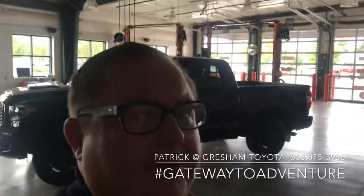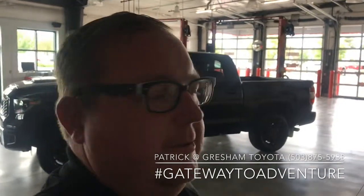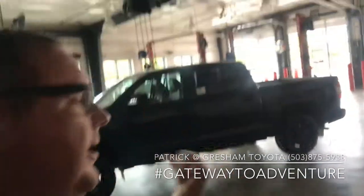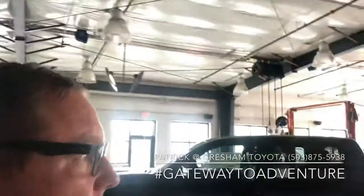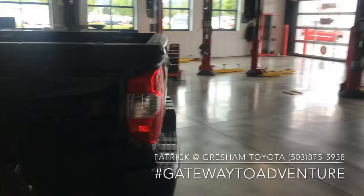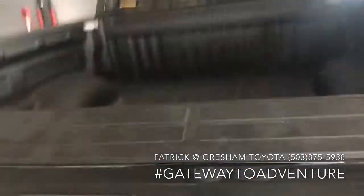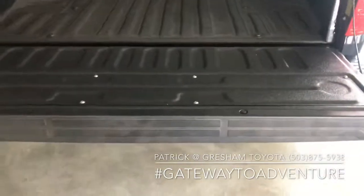What's up YouTube? Pat the Car Guy here again at Gresham Toyota, your gateway to adventure, talking to you about this beautiful TRD Pro Tundra — but not so much about the truck as the tailgate. Specifically, how to take the tailgate off on these Tundras and Tacomas.